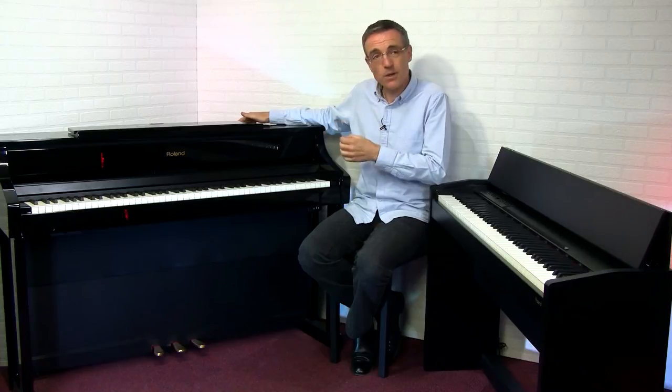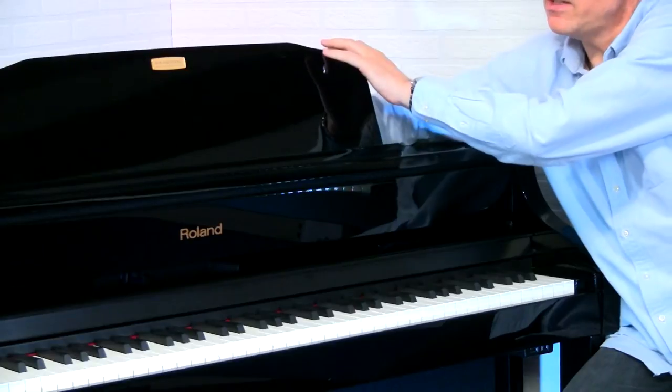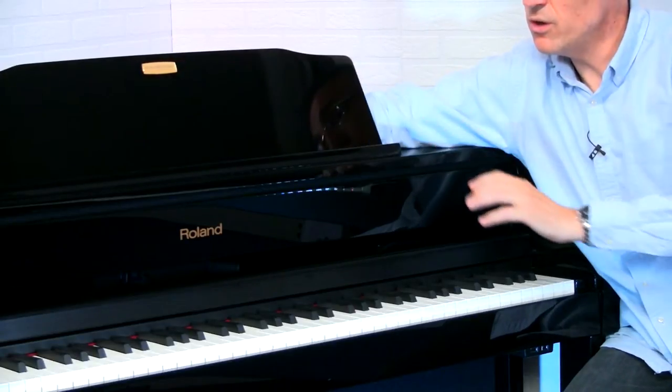There are four types of digital piano on the market today. This is an example of probably the most popular, called the upright digital piano, and it's designed to look like an acoustic upright piano — very much a piece of furniture as much as it is a piano. Pianos like this will have a music desk, which in this case is adjustable for rake.